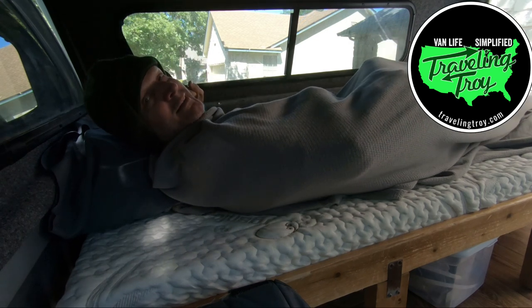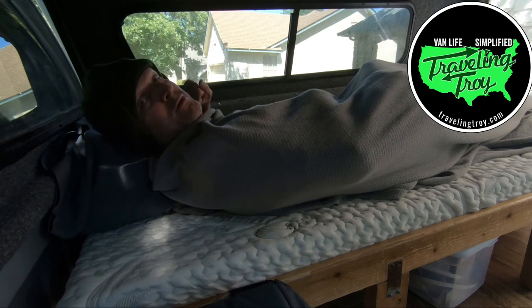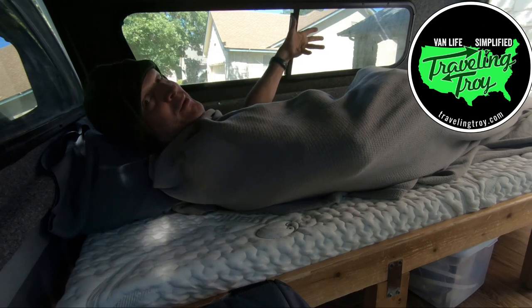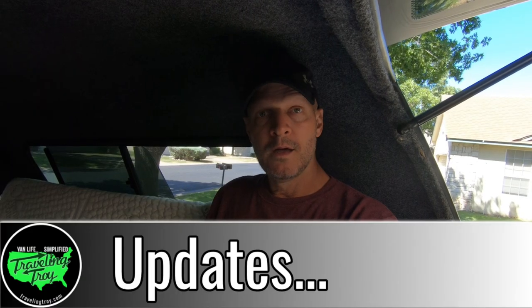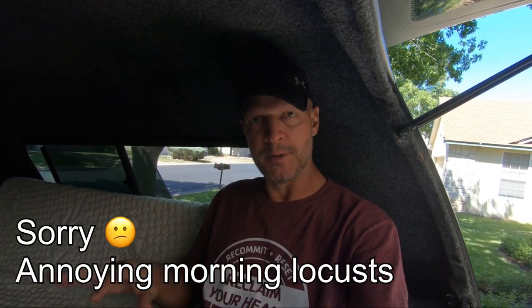Hey, Travelin' Troy here. Welcome to truck build video number three — the bed build. Before we get started on this bed build, let me give a little background on this particular bed, the framing and all that. My dad built this back in 2015.